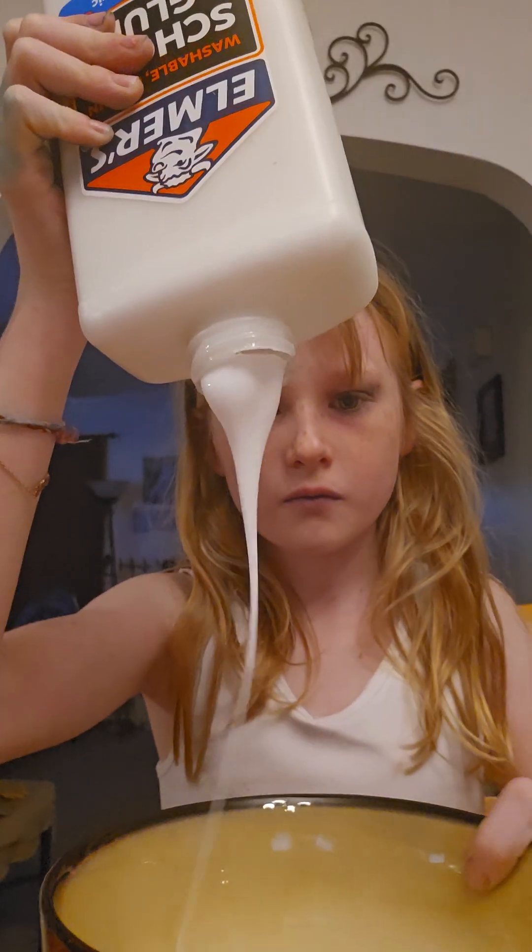I need another cap — this is going to take a while. You're just going to add Elmer's glue until you think it's right. I had to get a bandaid because my finger was bleeding. And then eventually you should have a clean bowl when you take all your stuff out.